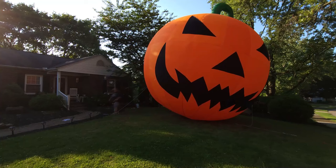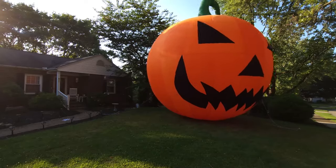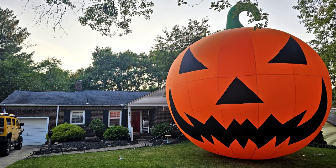After it's completely inflated and positioned in your yard, put your final stakes in wherever you need them, secure them with the ties, and you're good to go. And that is it! This is how it looks in the daylight, and this is what it looks like at night.